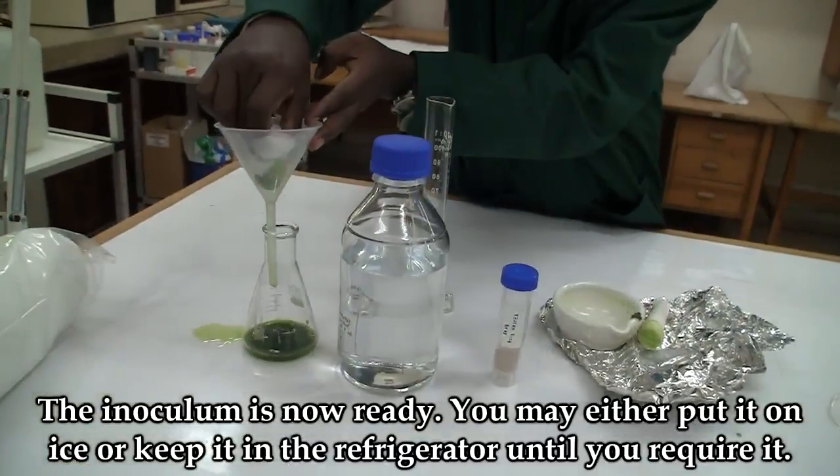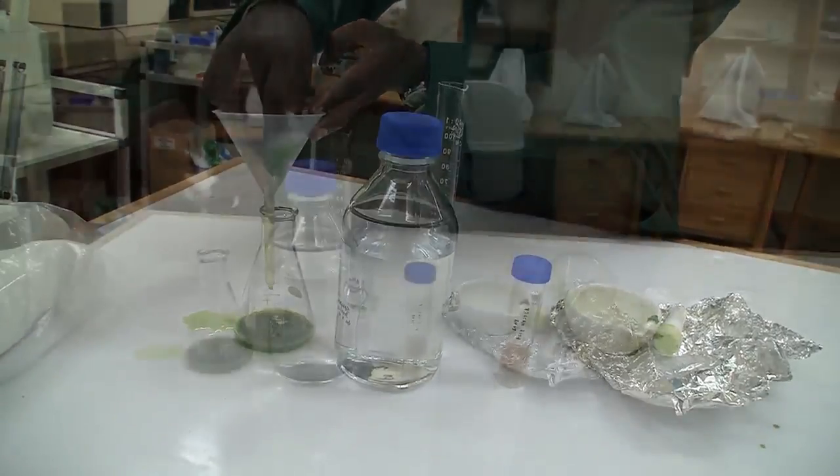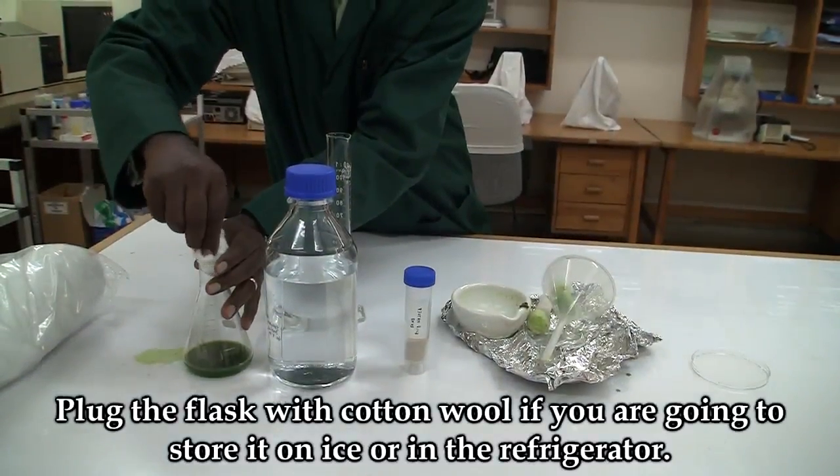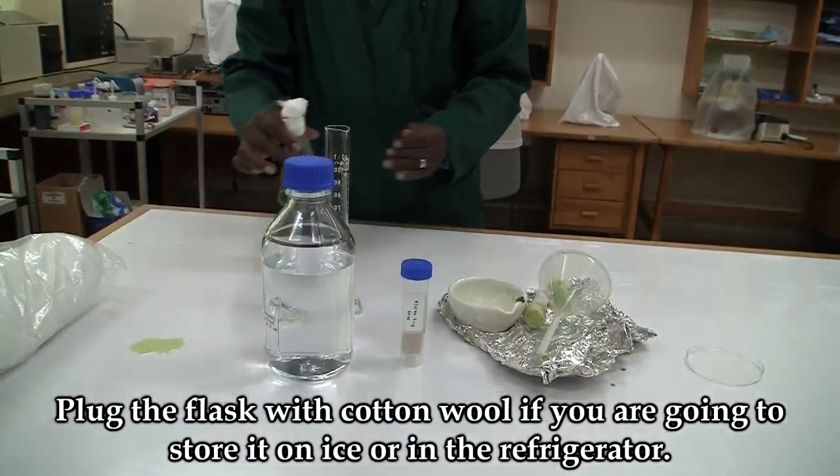You may either put it on ice or keep it in the refrigerator until you require it. Plug the flask with cotton wool and then put it on ice or keep it in the refrigerator.